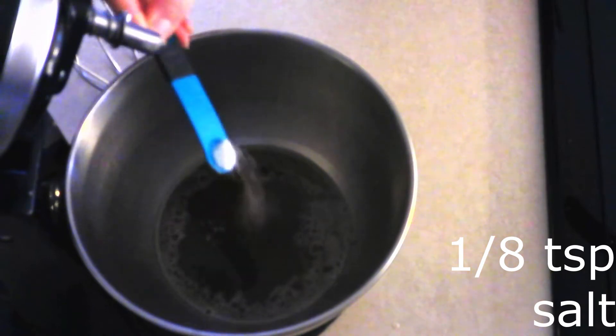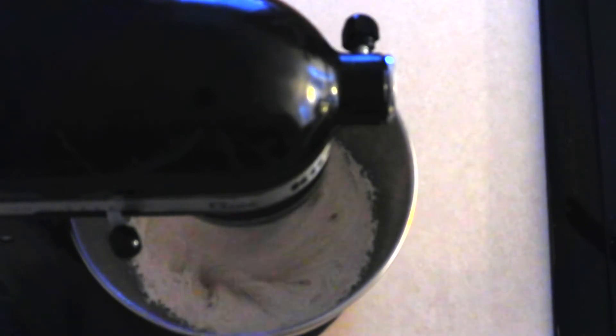Add two teaspoons of vanilla extract and one eighth teaspoon of salt. Fit your mixer with a whisk attachment — you need the whisk to beat air into the mixture for fluffy marshmallows. A paddle attachment won't do the trick; you'll get tough marshmallows instead. Whisk on low for about two minutes until fully combined, then increase to high and beat for 10 to 15 minutes until smooth, fluffy, and roughly doubled in size.